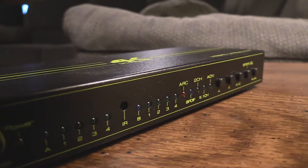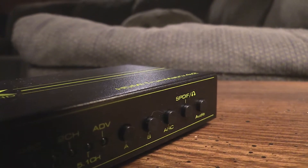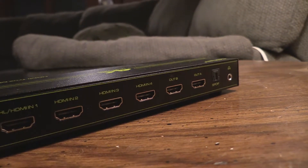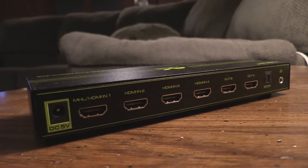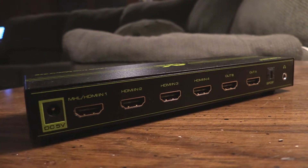It's black and has some green accents, which is cool. It has six HDMI ports — four of those are inputs and two are outputs. It also has optical audio out and a headphone jack out if you want some external speakers, plus a power connector.